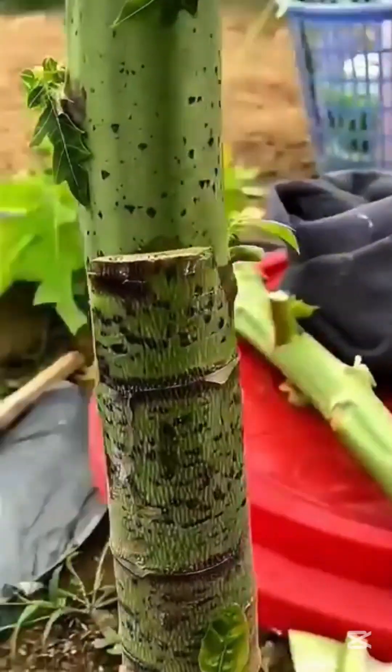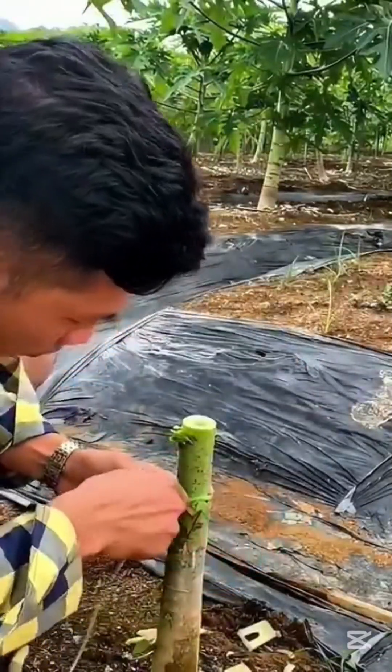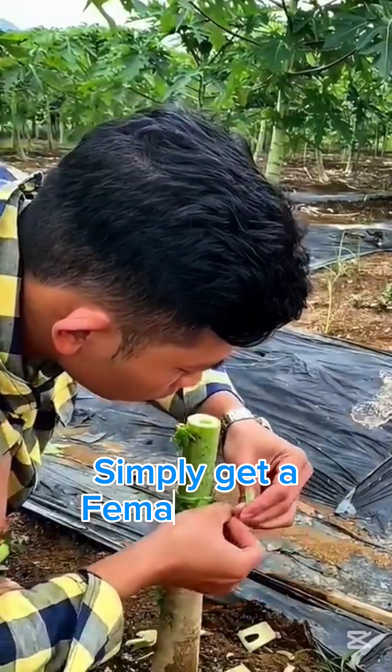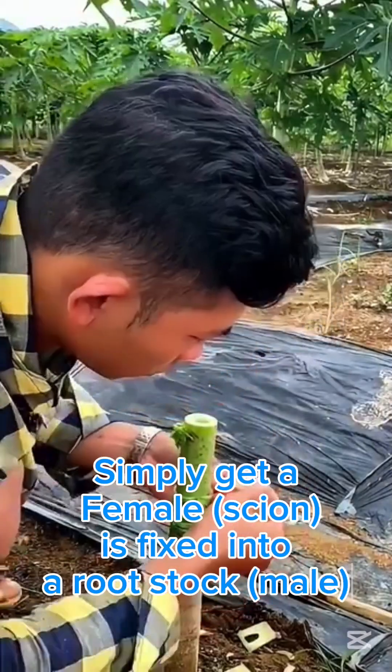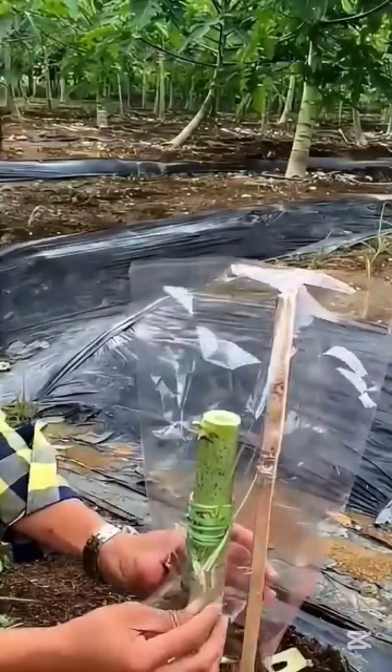After tying, you put a rubber covering over both the scion and the upper part of the rootstock, ensuring a successful grafting process and protecting it from insects and other pest attacks.